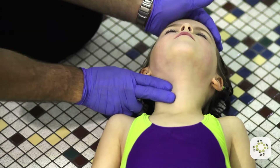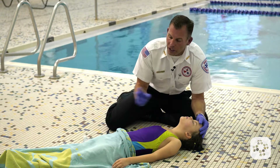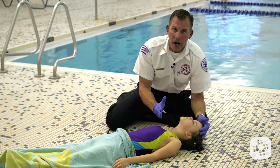After two minutes, I reassess for a carotid pulse. If it's still there but there's no breathing, I continue rescue breathing. If I check for a pulse and there's no pulse and no breathing, I go straight into full CPR.